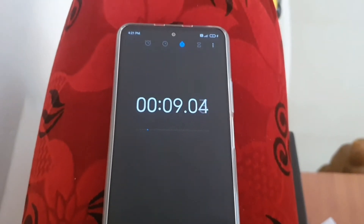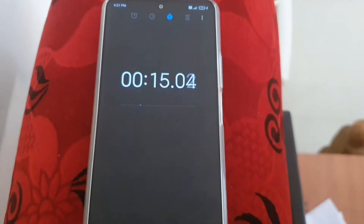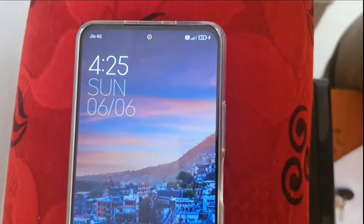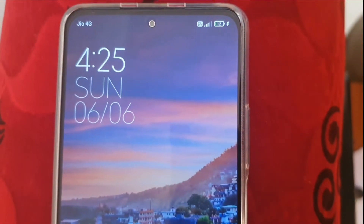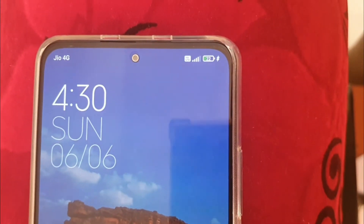The charging logo appeared within about 7 seconds. Coming back after 5 minutes — at the 5-minute mark it has charged to 12%. Reaching the 10-minute mark now — I was expecting around 24% and it's at 22% in 10 minutes.